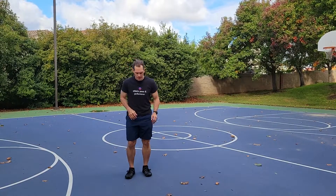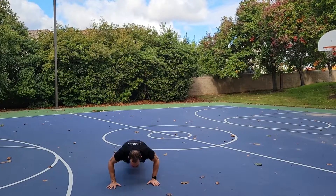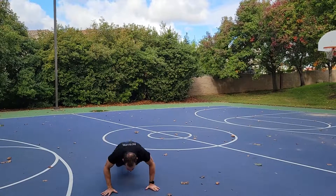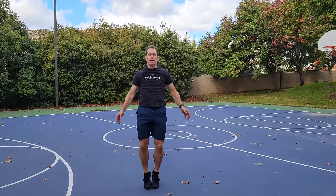This one's going to be the classic jumping jacks — just up and down. You can do a variety, like clapping on top.